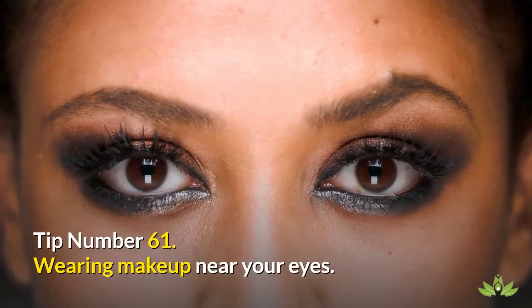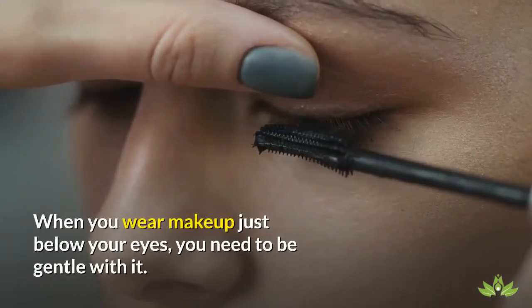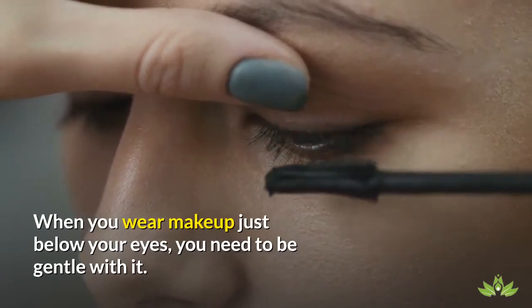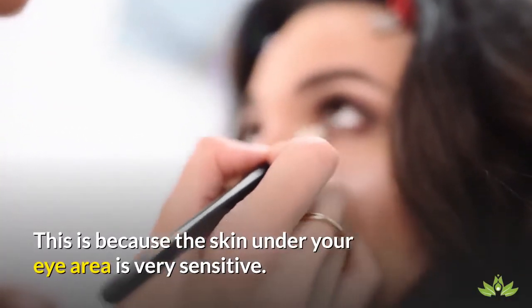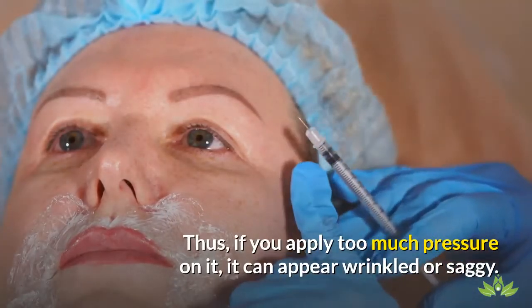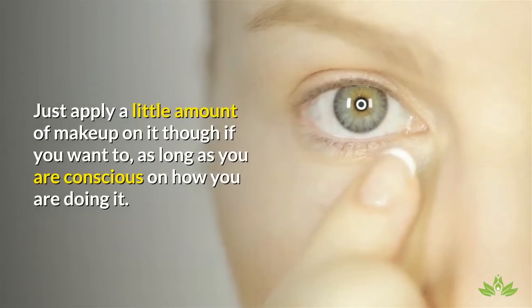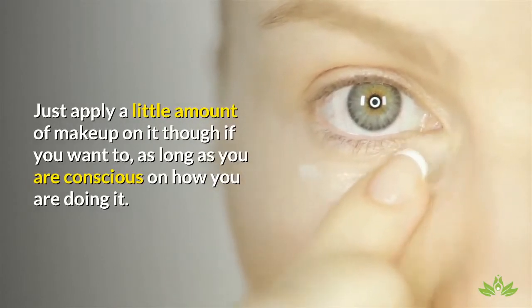Tip Number 61: Wearing Makeup Near Your Eyes. When you wear makeup just below your eyes, you need to be gentle with it. This is because the skin under your eye area is very sensitive. If you apply too much pressure on it, it can appear wrinkled or saggy. Just apply a little amount of makeup on it, as long as you are conscious of how you are doing it.